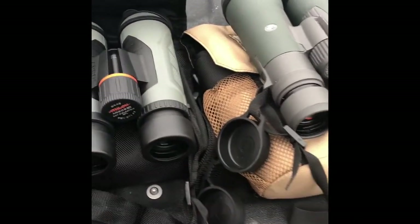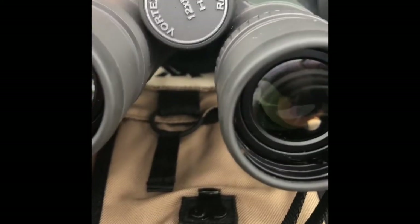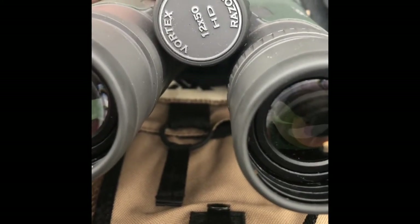Welcome everyone to Great Lakes Power Stroke. This is going to be a quick review of the Athlon Argos — this is the Gen 2 — and this is an 8 to 42. And this is my Vortex Razor HD, which is a 12 by 50 millimeter objective.